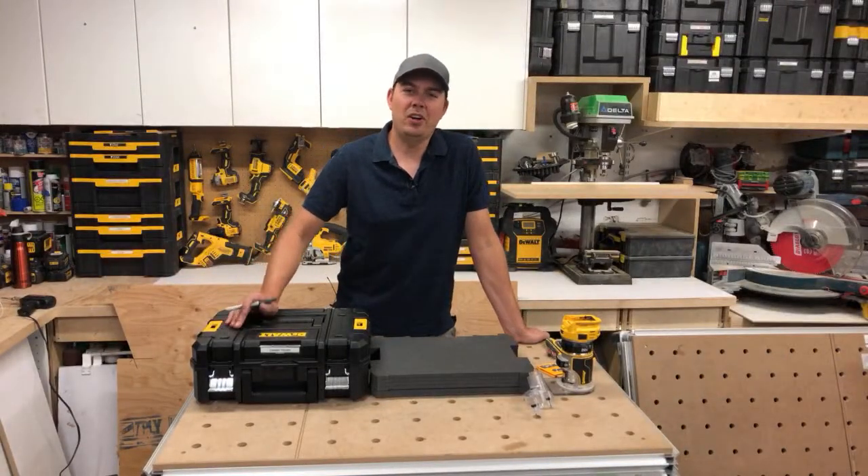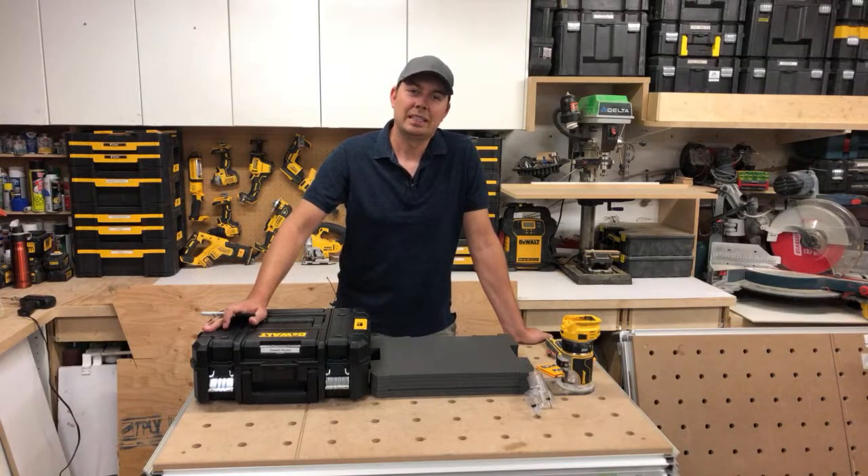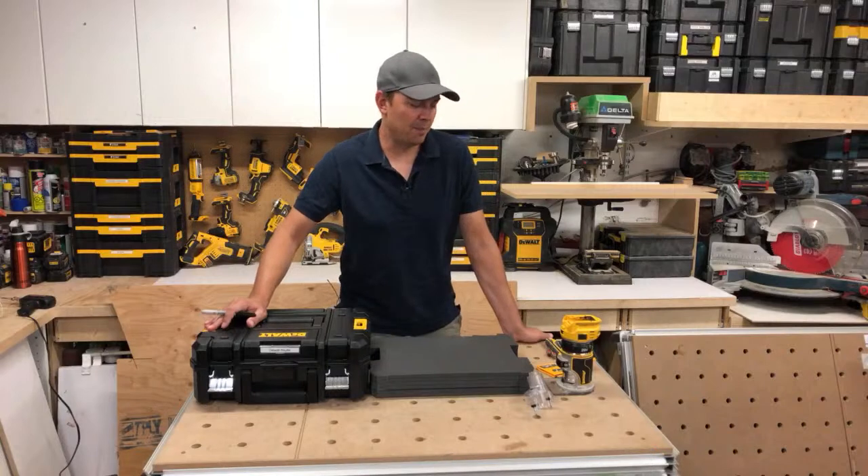Hey guys, Brad here and we are live — this is our first live video we've ever done on Hammer and Home. We're pretty stoked to be doing it. We've just recently reached 3,000 subscribers, which is a huge milestone for us. It's been a lot of work over the last year and we've got a lot of things planned for the future — some cool shows, more tool reviews, and partnering up with some big suppliers.